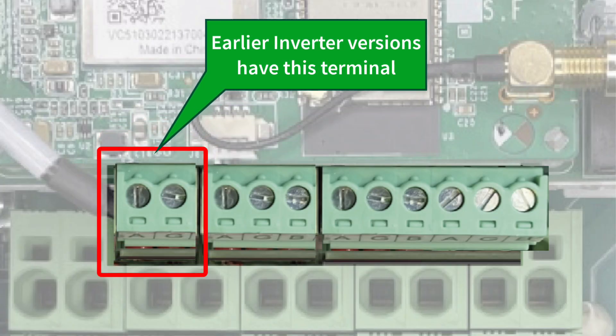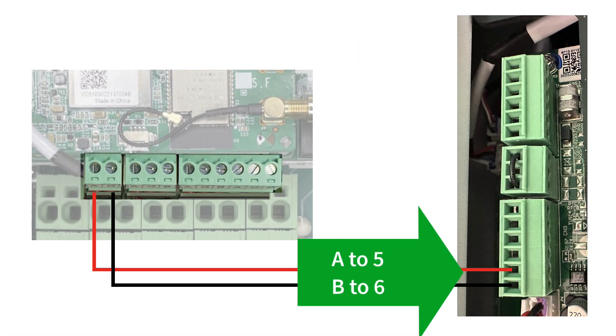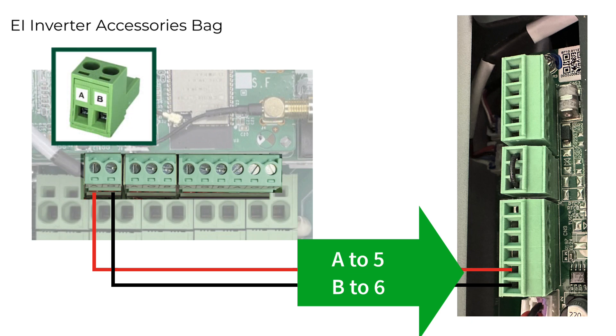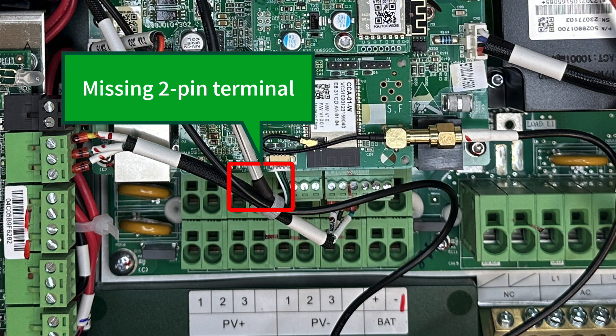Previous versions of the Tygo inverter have a two-pin terminal on the left side of the board. If your inverter has this terminal, you must connect pins 1 and 2 to pins 5 and 6 in the lower communication terminal block of the ATS. The two-pin connector is in the accessories bag.